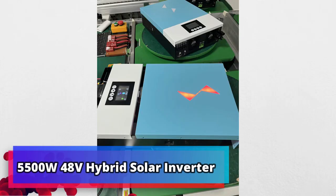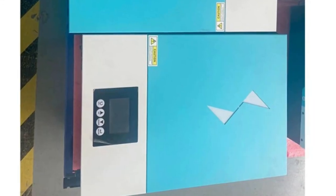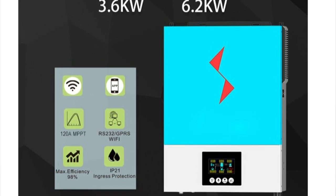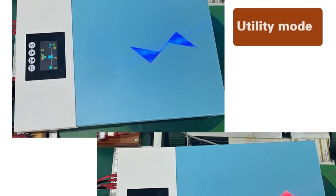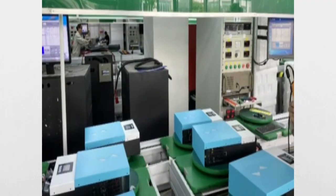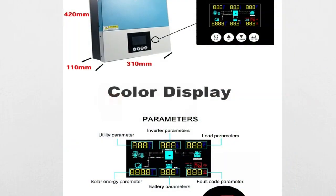Product number 3: 5500W 48V Hybrid Solar Inverter. The 5500W 48V Hybrid Solar Inverter Pure Sine Wave, with built-in 100A MPPT Solar Charge Controller, can work without a battery and is a unique, powerful product that provides clean and renewable energy. This inverter extracts energy from solar panels and converts it into alternating current for a variety of applications. The 100A MPPT Solar Charge Controller helps ensure maximum energy is extracted from the solar panels, while the Pure Sine Wave output ensures energy is used efficiently.